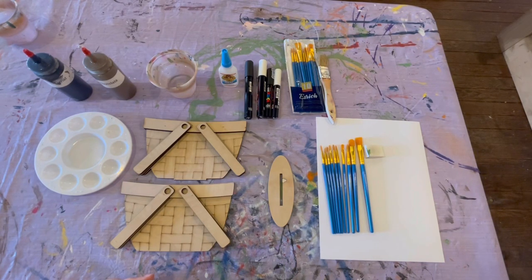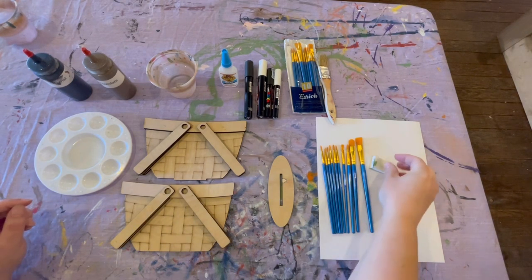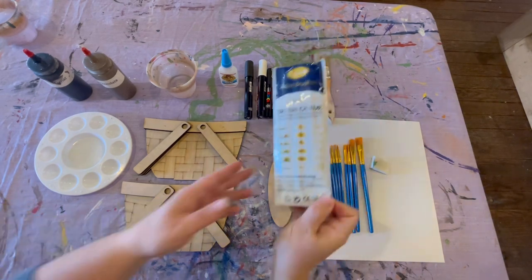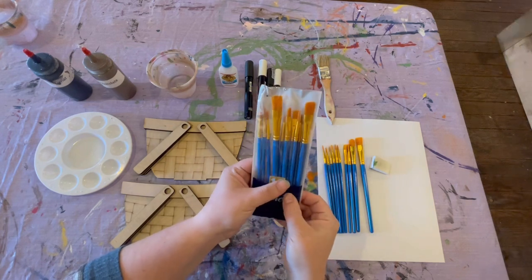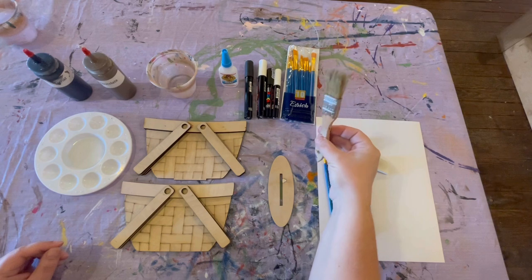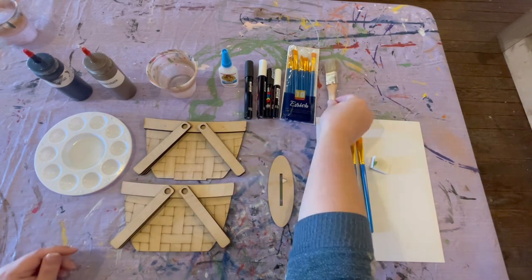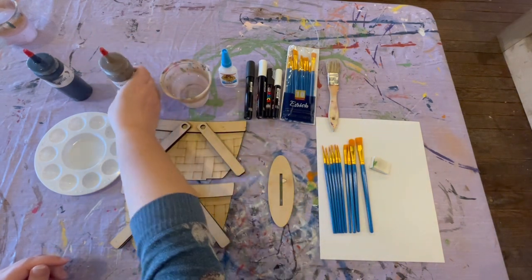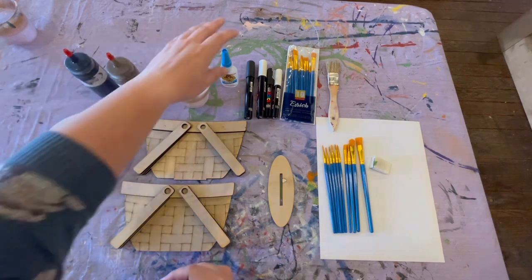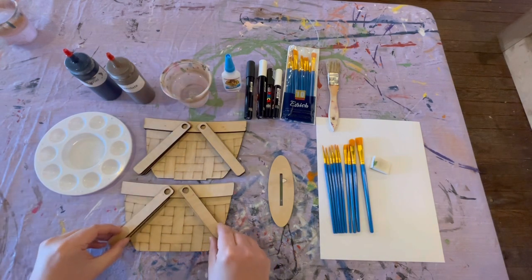Welcome to the basket tutorial. First thing you might want is a sponge. These are a packet of brushes — if you choose to add brushes at time of purchase, this is what you'll get: a bunch of different sizes. You might also want one of these rough bristle brushes. These are the paint pens we offer, a cup of water, and the chocolate chalk mineral paint with caviar chalk mineral paint. You're also going to want some glue — you can use wood glue, or I use gorilla super glue.